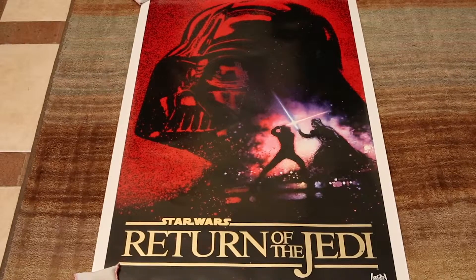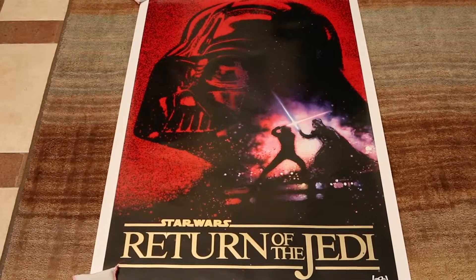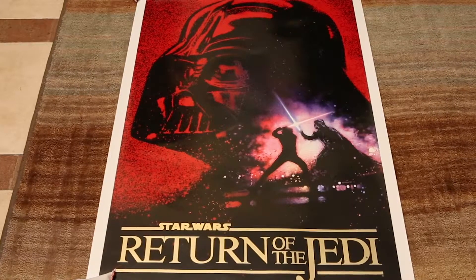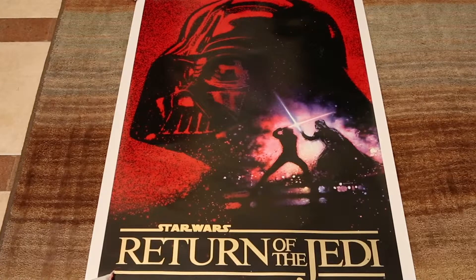At least you can have this Drew Struzan art at home without having to empty your wallet — probably more than 25 bucks or whatever this cost at the time. I don't remember how much this was when it came out, but I've had it ever since.